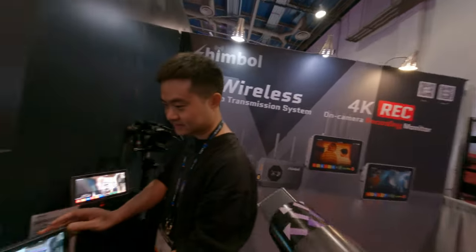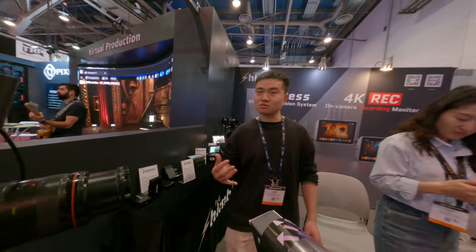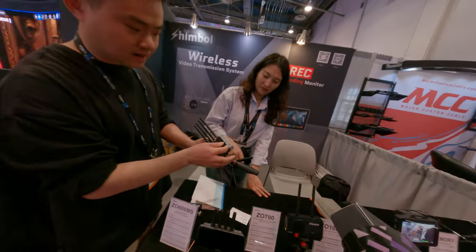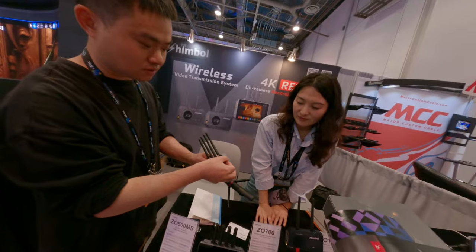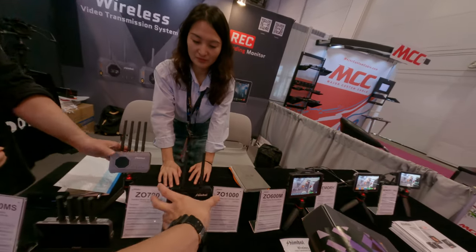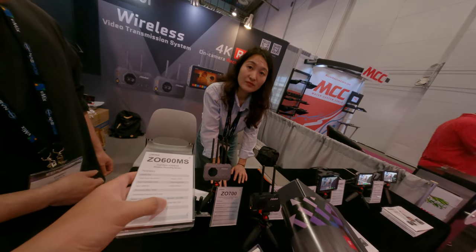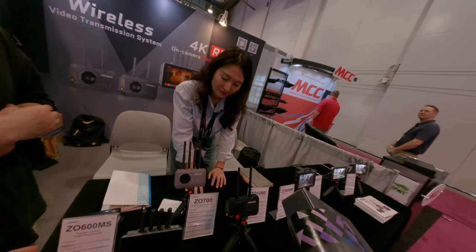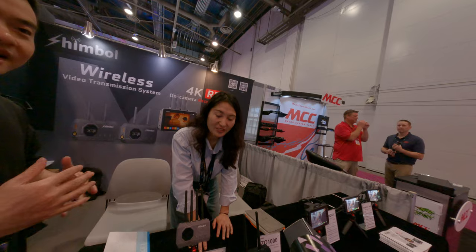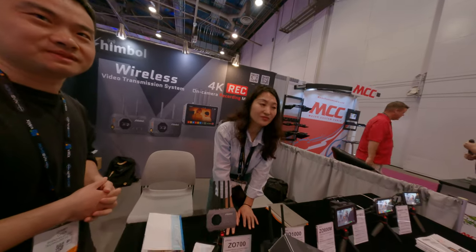I want to check more about the video transmitter part. Video transmitter? Yeah, without a monitor — like these. There's a transmitter and it can be a transmitter or receiver — both of them. And it's dual band, in 5 GHz and 2.4. Will it transmit at the same time or switch between? It will switch — choose the best band. Just like a backup channel.